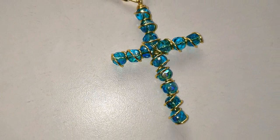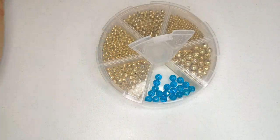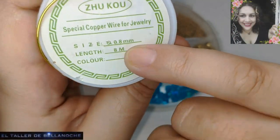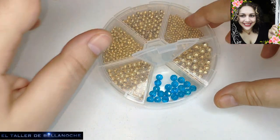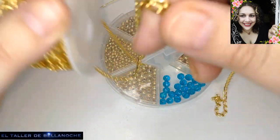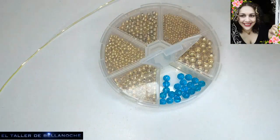Para este trabajo vamos a utilizar avalorios de 6 milímetros de diámetro, alambre de 0.8 milímetros de diámetro, en este caso viene a ser cobre dorado, puede ser cualquier otro, depende la marca que uséis. Y si queréis, para colocar en el colgante terminado, cadena, o quien dice cadena, dice el cordón.